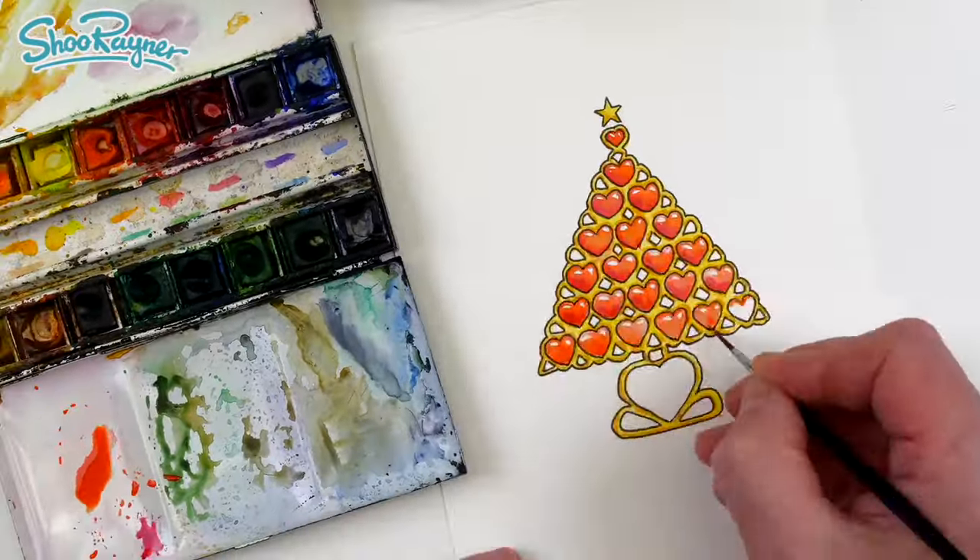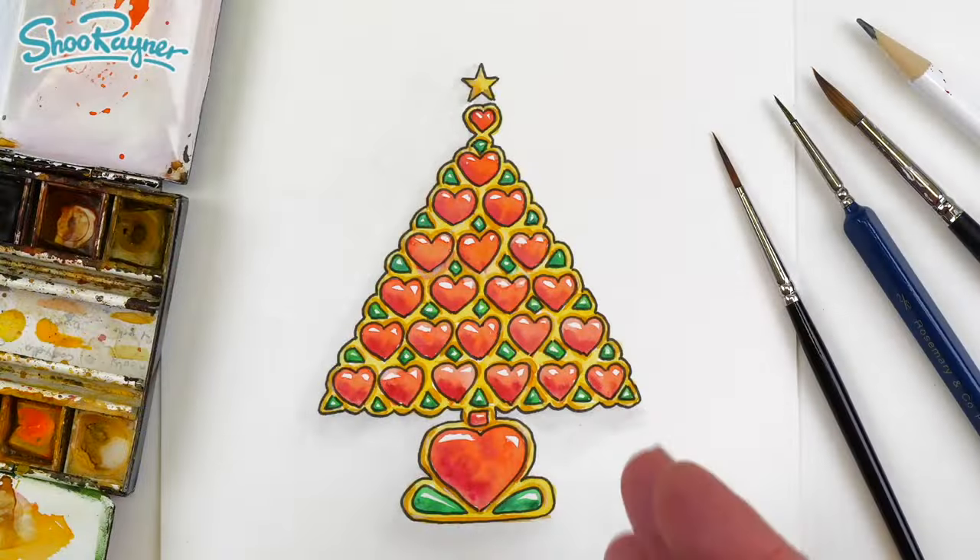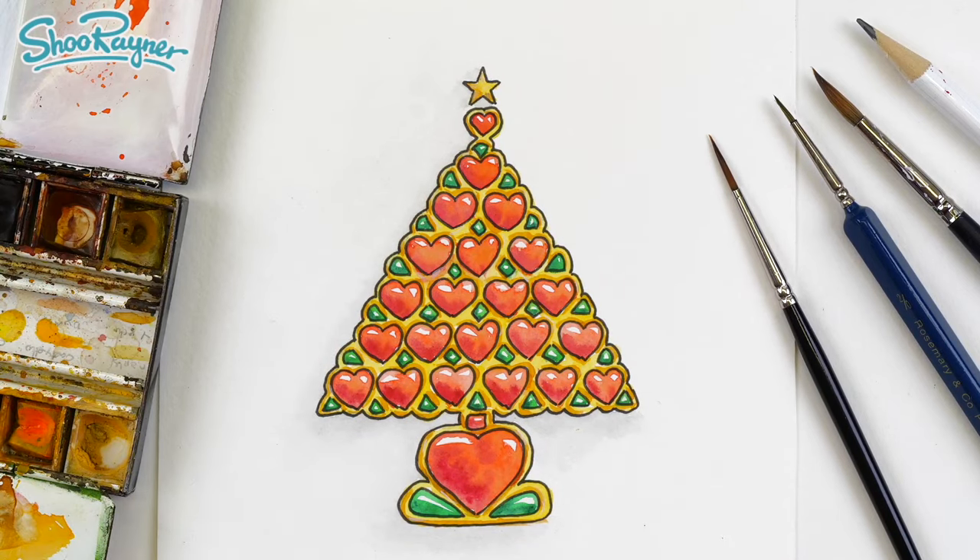Hey shooby-doodlers, this is what we're going to create today. You'll need pencils and brushes, paper, paints and a little bit of creative time and patience.